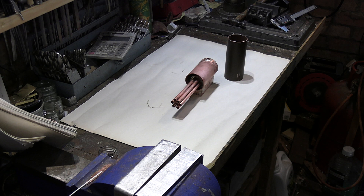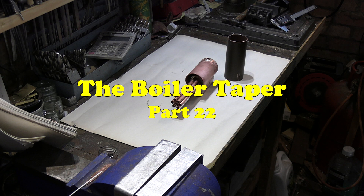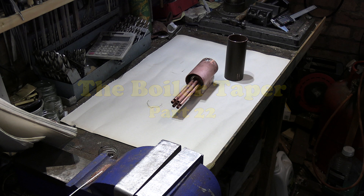Hello and welcome to episode 22 of the Great Western GWR Prairie Tank scratch build. Please hit the like button and also subscribe to the channel — it just helps to bring the numbers up and keep the supporters for the channel. I hope you like the video.